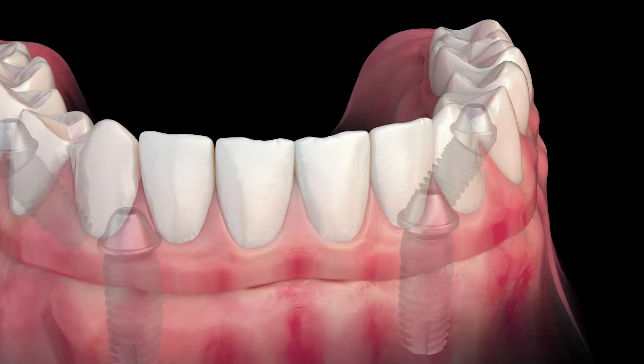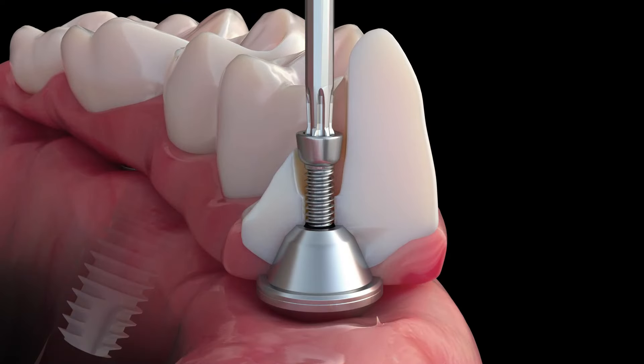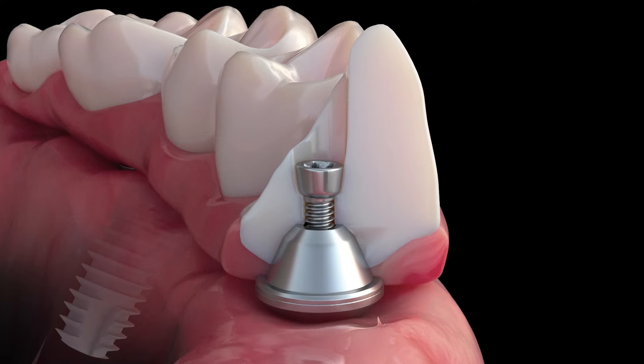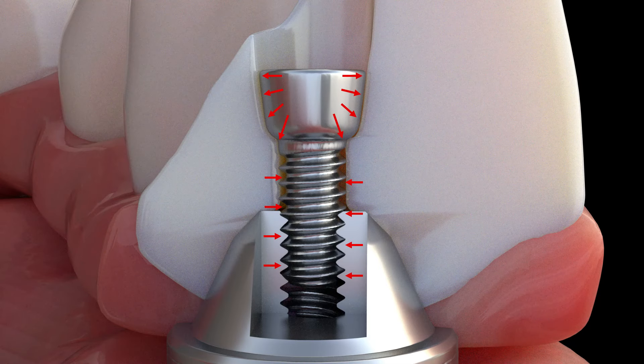The specialty screw can be used in many different situations. The first is being used with a multi-unit abutment. The specialty screw is placed into the multi-unit abutment, showing the stability of the lateral walls and the apical direction with the zirconia under the screw head.